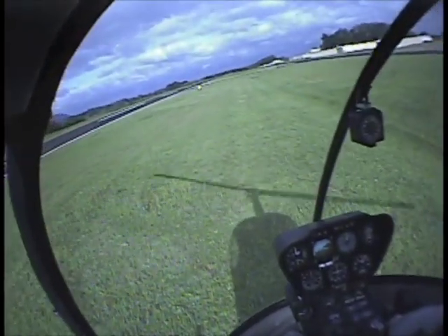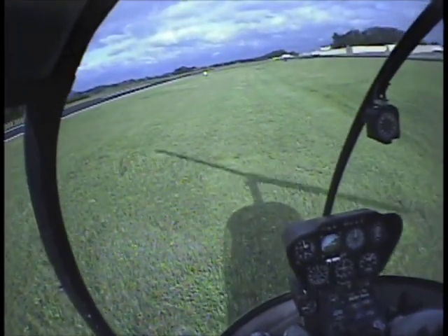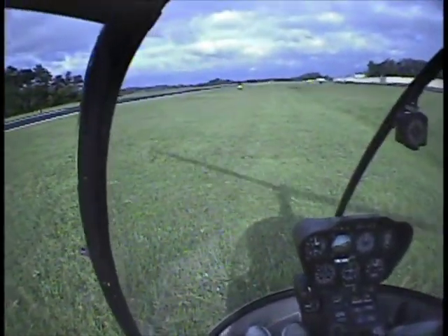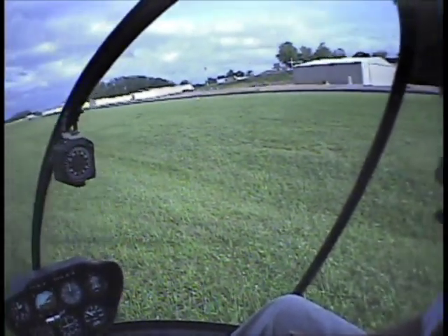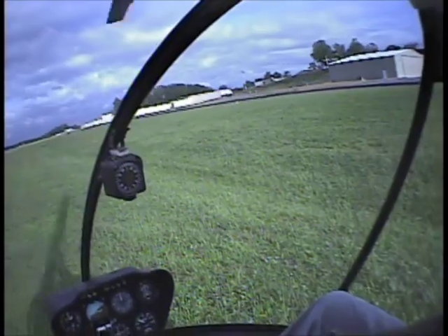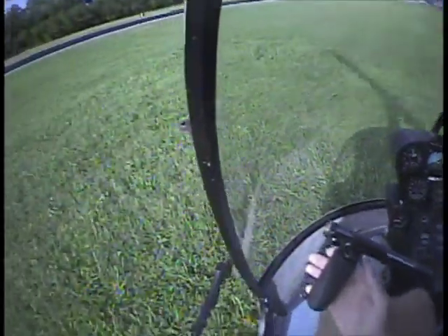Before I set down, I'm going to straighten out with the hill. Nice and relaxed. Get your skid down. My skid is down. And once again — we don't want to lower it all the way too fast, because we don't know: is this ground stable? Are we going to slide? We know here we're not, but pretend it's a questionable slope. Back, over towards you. Cyclic into the hill.